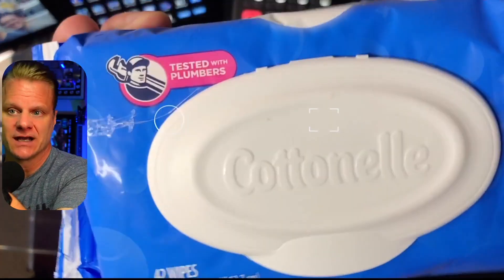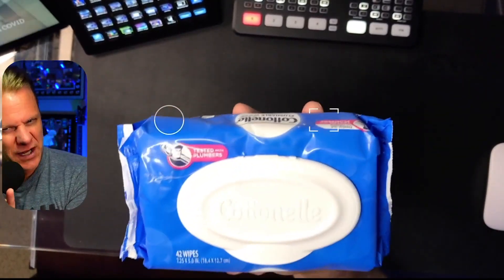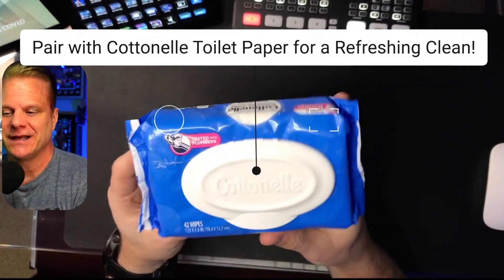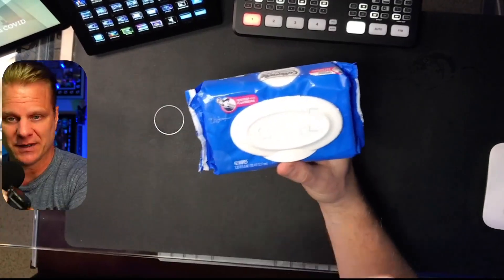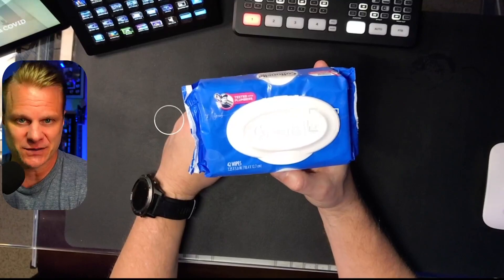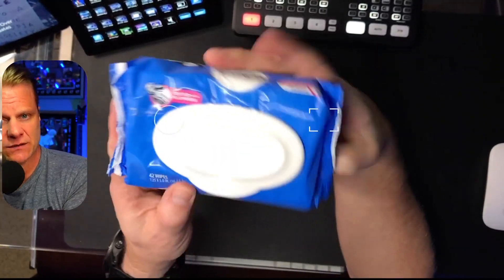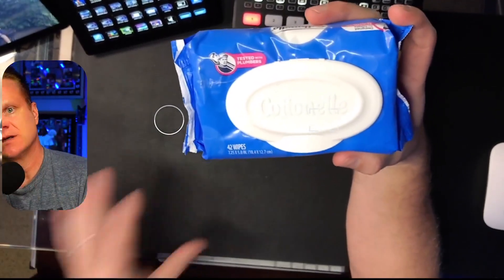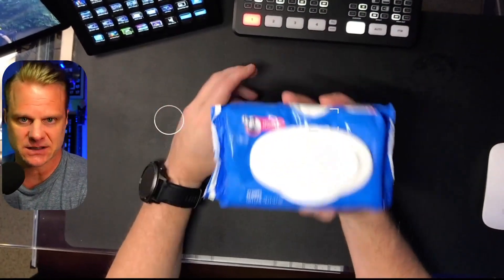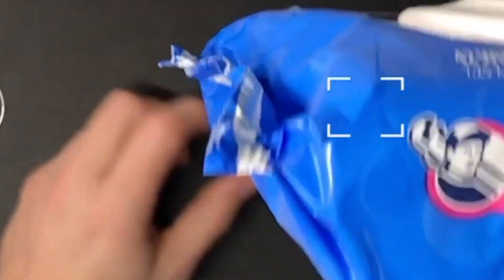We have people that come over to our house, and what they do is they go, okay, we wouldn't use your restroom. Where do you get those Cottonelle flushable wipes? This is just something that when we added to our home and put them in the bathrooms throughout the house, whenever we had visitors over — one of the things people are potentially worried about is whether it's going to mess with your sewer or septic system. Not the case, because as you can see right here, this has been tested with plumbers.